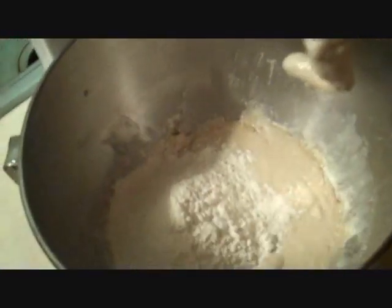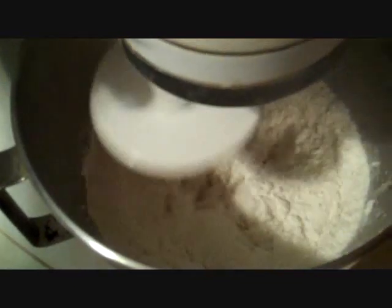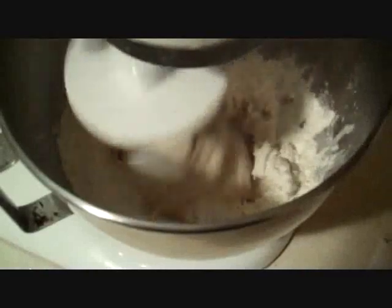Now we have to just keep adding flour, two or three more batches until it's all used up. You may not have to use all of it — things like humidity actually affect this. When this is mixed like it's supposed to, it will start to pull into a ball all together.